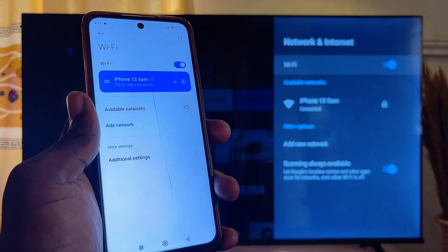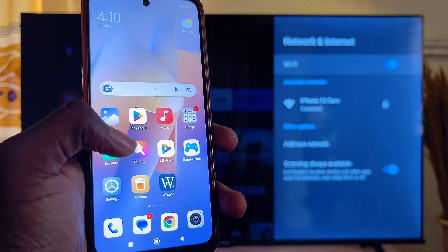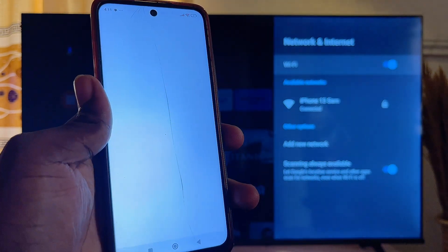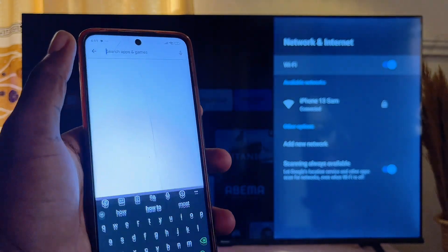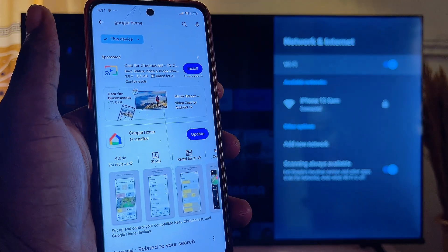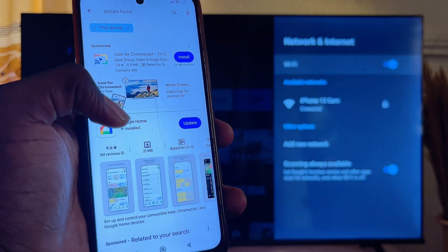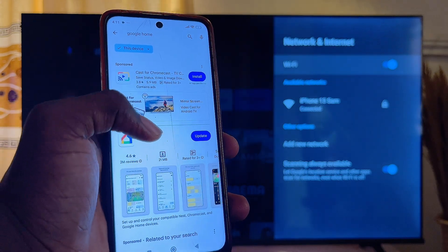Once you're sure that they are both connected to the same Wi-Fi, go over to the Google Play Store on your Android mobile phone. Then go ahead and download the Google Home app — just go to the top search bar and search for Google Home. It is already installed on my smartphone, so just make sure you install it on your own mobile phone.